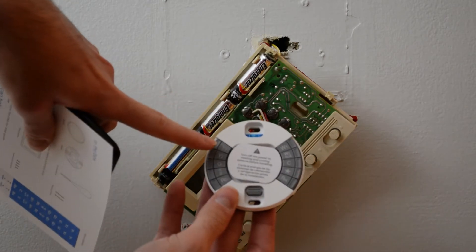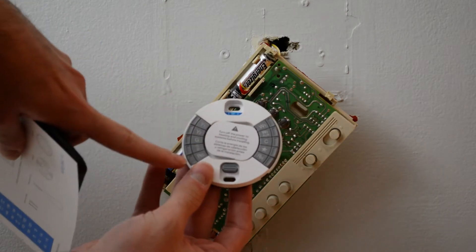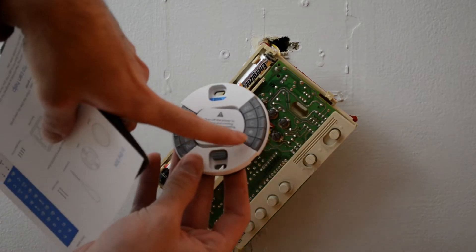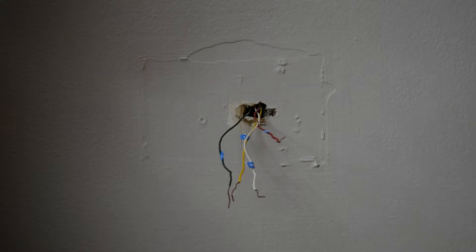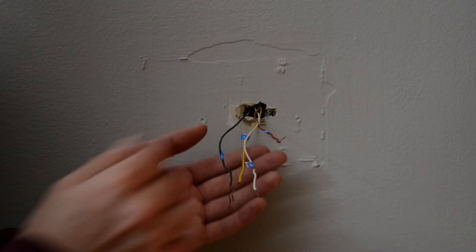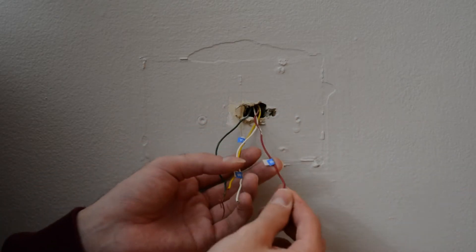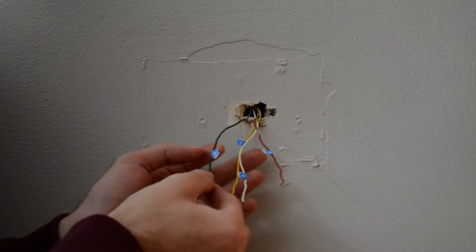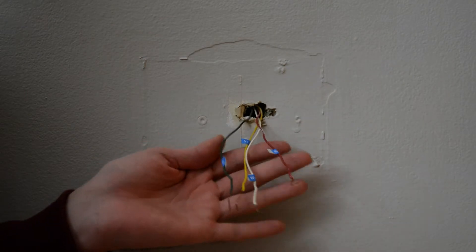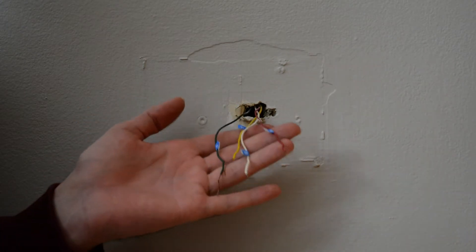So I have a yellow, so I'm probably going to go to Y1, a ground G, I have an RC, an RH — so it looks pretty simple so far. I just finished labeling the wires, pretty self-explanatory. RH for red, W for white, Y1 for yellow, and G for green or ground. I didn't really need to label them because it's pretty obvious, but I labeled them anyway.